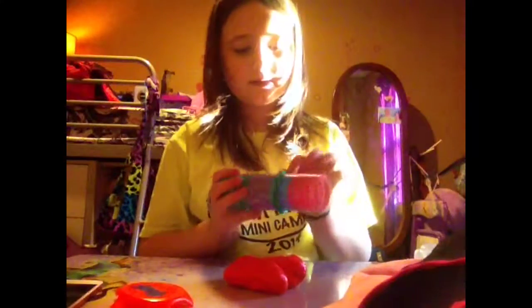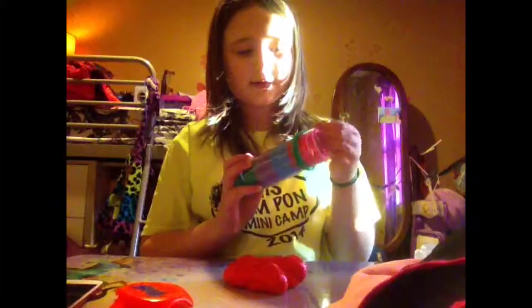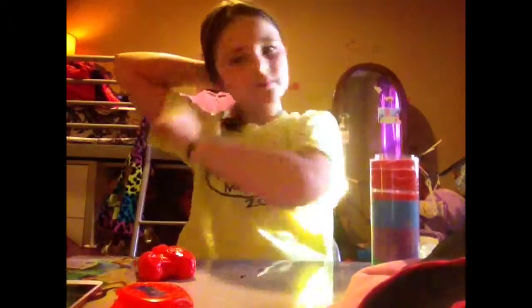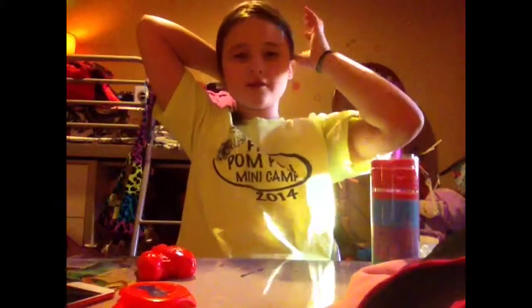Okay, so you can see that. And I am going to put my hair up because I just don't want it to get into the Gak. And if you hear some noise, I'm just FaceTiming Amaya.